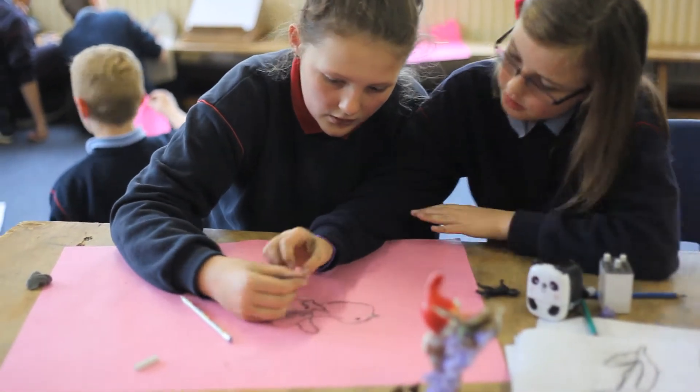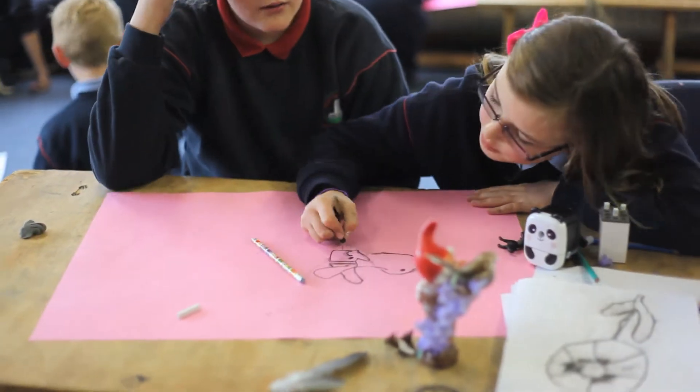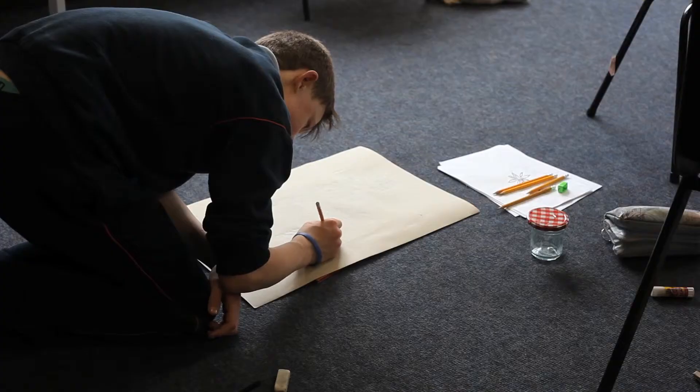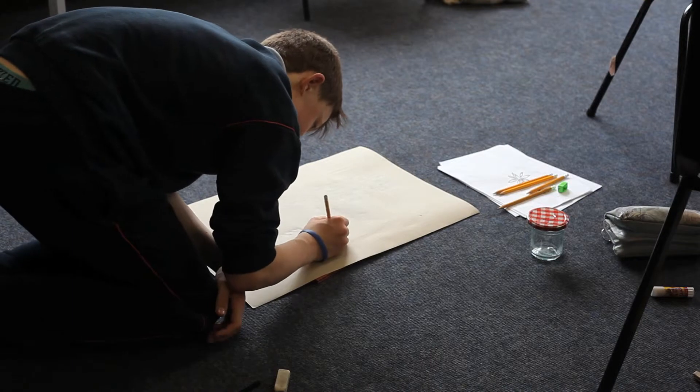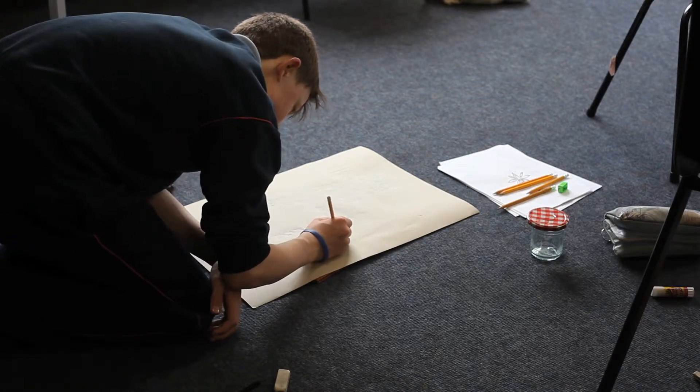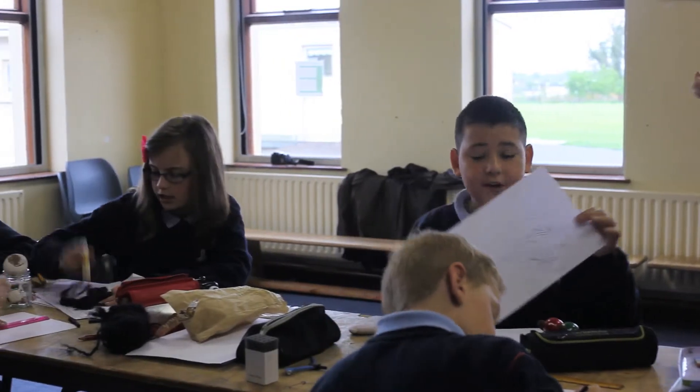By the end of Vera's workshop, the children had a better understanding of shape and perspective. Each student had produced a number of drawings. There was a group discussion at the end where the students pointed out approaches and aspects of the drawing that they felt were particularly successful.